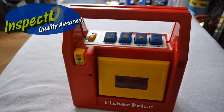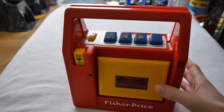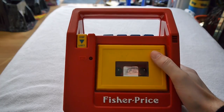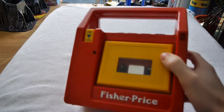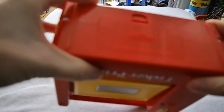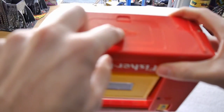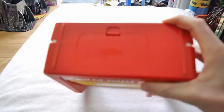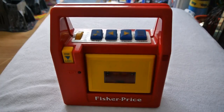Hello fellow people of the internet. Today I'm looking at this Fisher-Price vintage tape/cassette recorder player, released in the 80s sometime — I think 1989, although this one says copyright 1980/89. So I don't know if the first iteration was introduced in 1980, but I think this one was 89.